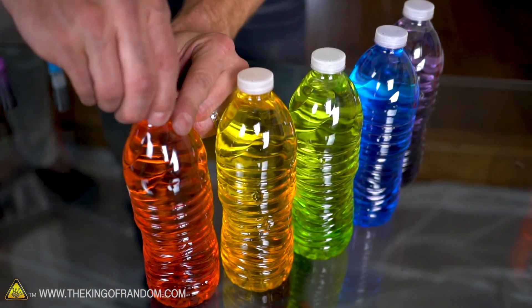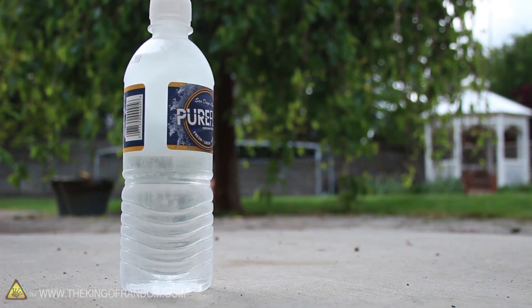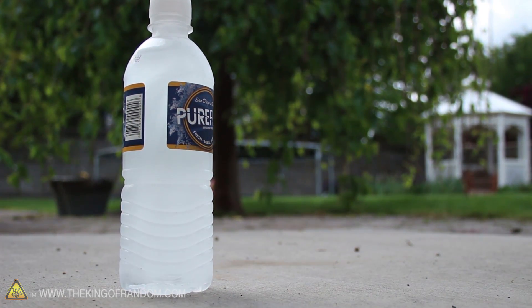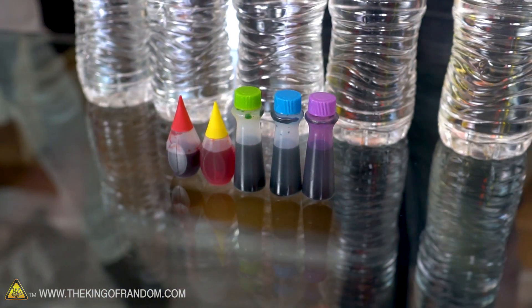And today we are making rainbow instant ice. So a lot of people have seen my video on making instant ice. I did it about four years ago on my channel, it blew up my channel, and a lot of people have done it since.